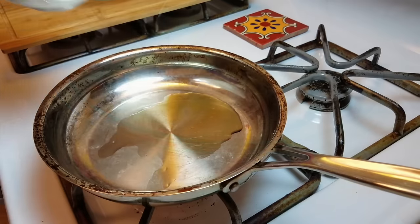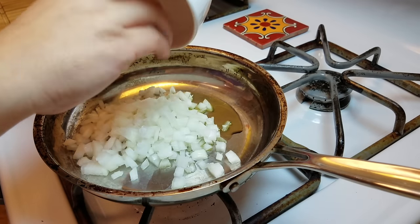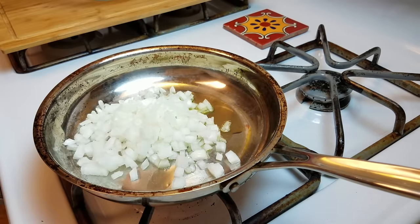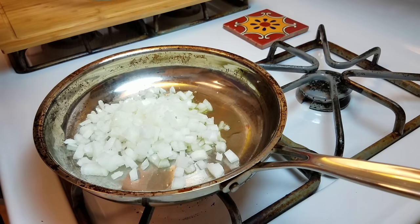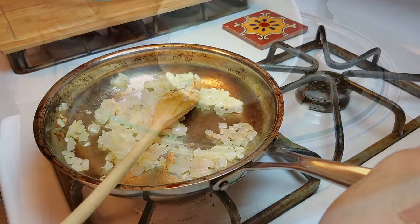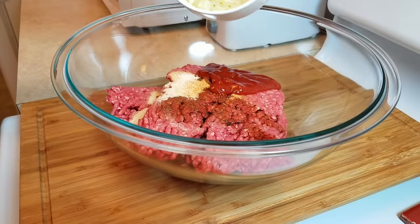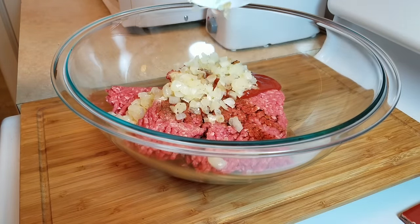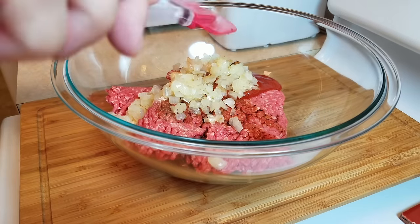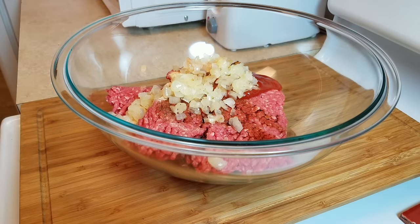The next ingredient I did not measure — I basically used one small onion. I diced it into a small dice and sautéed it in a preheated pan with some olive oil and a little salt, cooking it until the onion was soft and translucent. I don't have a specific ratio — I normally eyeball it. If you have a medium onion, maybe use half, or a quarter of a large one. I did this first so it could cool before adding it to the meat.